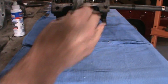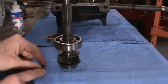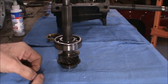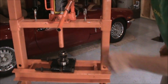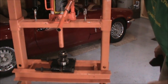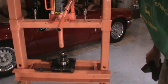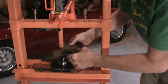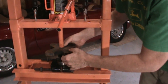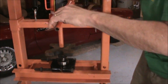We'll install this and press the bearing onto the shaft using the shop press. I've installed the input shaft inside a bearing separator, and I'm going to put this arbor plate between the arbor press and the input shaft so that we don't damage the gear.